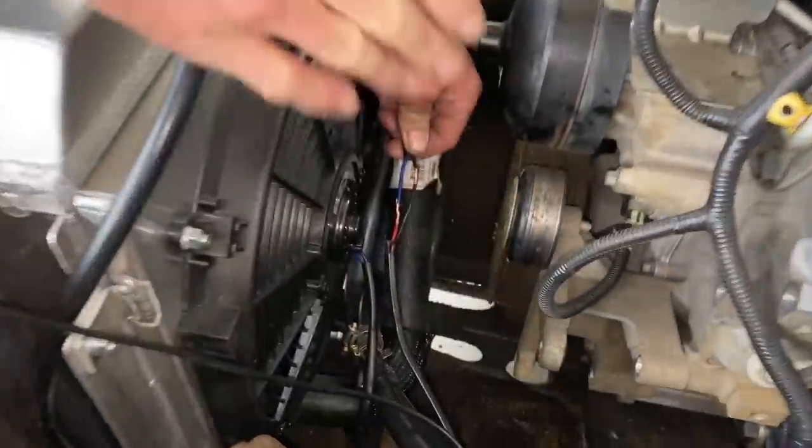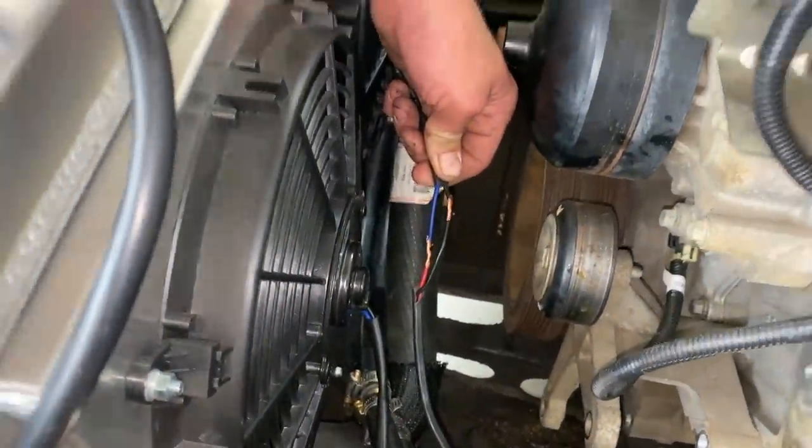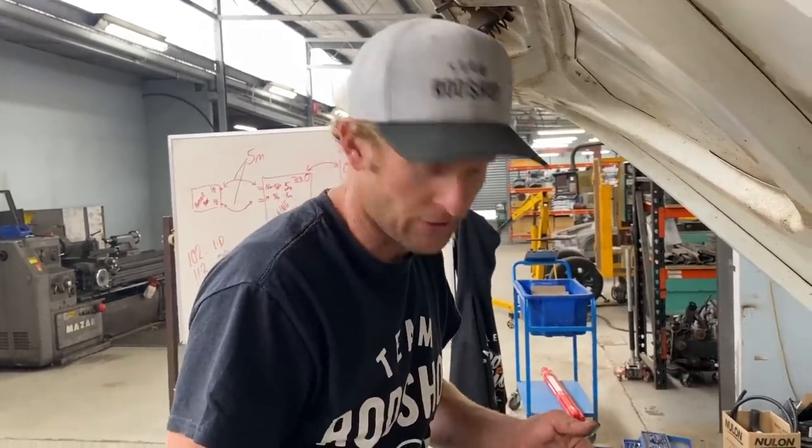Another little note for DIYers at home — we've staggered our two joins. It's a very basic thing any auto-elec or mechanic would know: offset your joints. If you solder and join them, and they ever rub through or wear down, they should never touch and never short out. Always stagger joints before soldering.